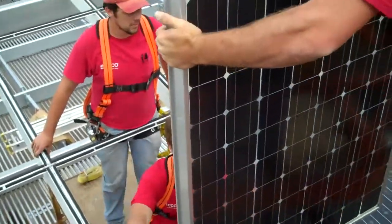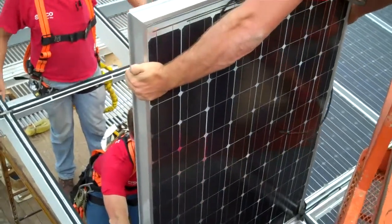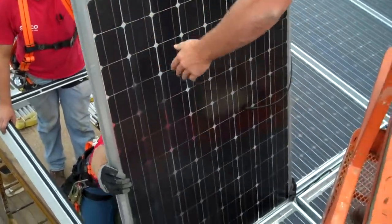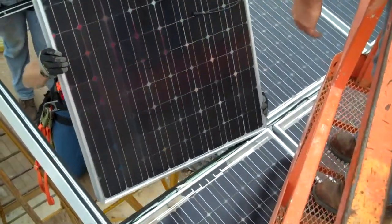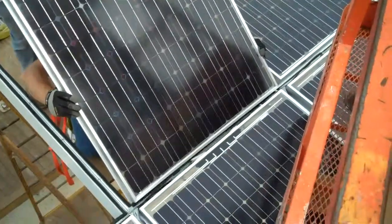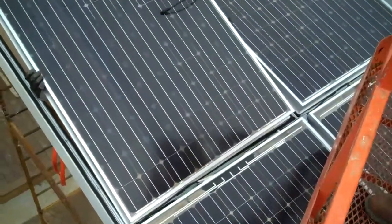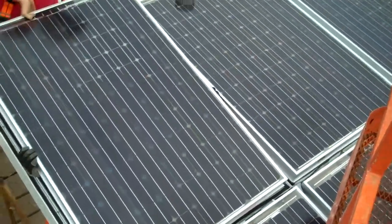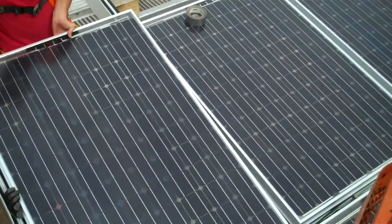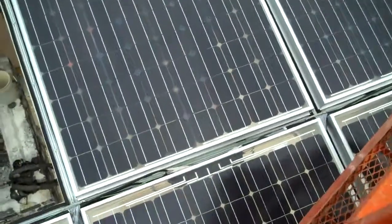You can see the panel is in place here. It's a very critical edge to meet right there. We just have to get the wire out of the way and make sure the wire is not pinched.